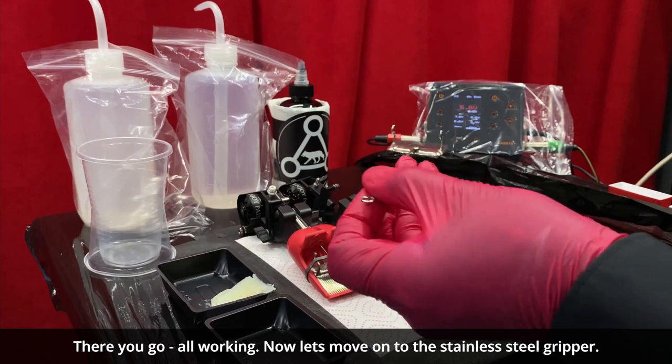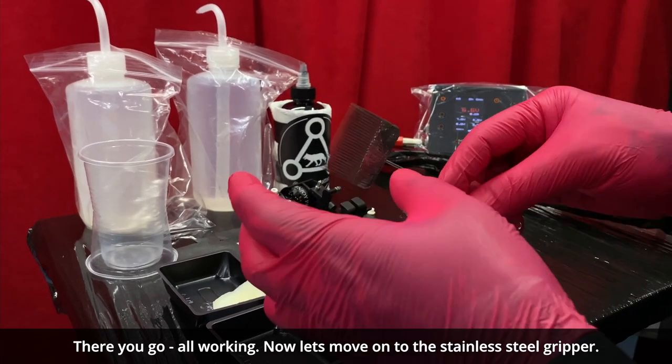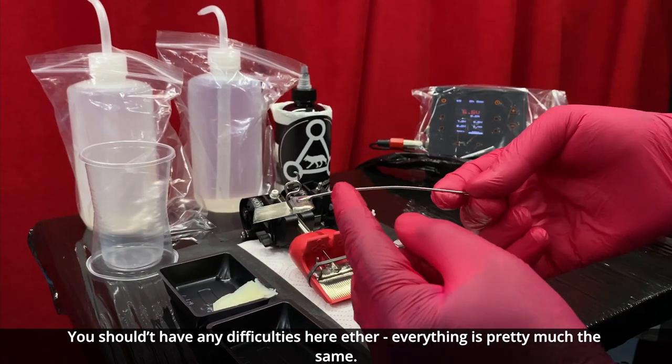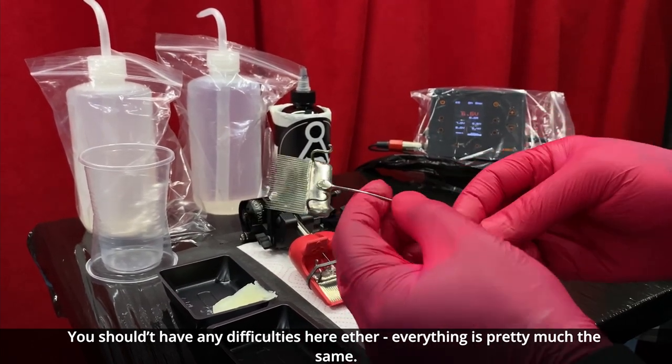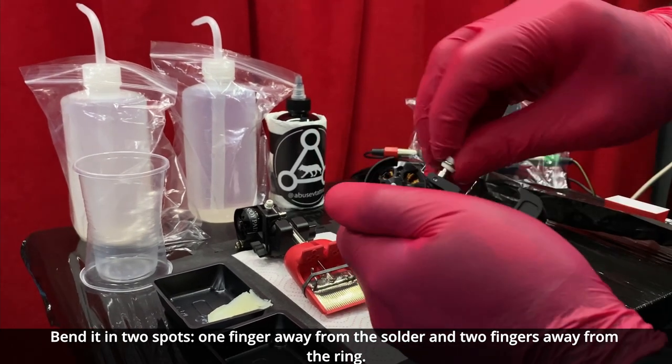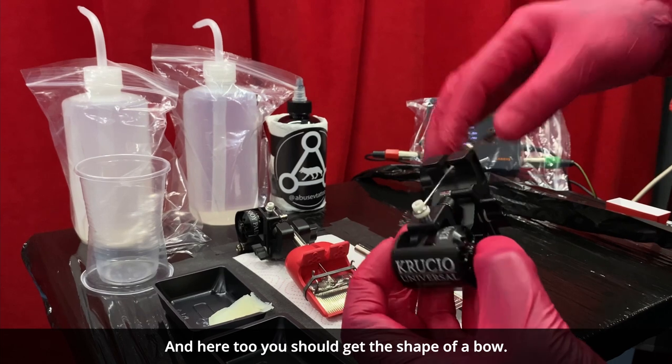Now let's move on to the stainless steel gripper. You shouldn't have any difficulties here either — everything is pretty much the same. You bend it in two spots: one finger away from the solder and two fingers away from the ring, and here too you should get the shape of a bow.